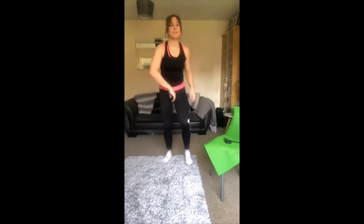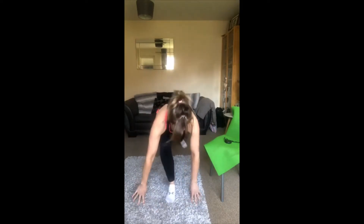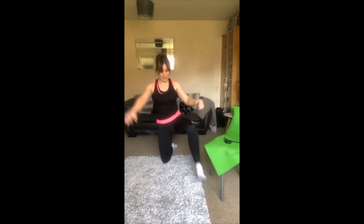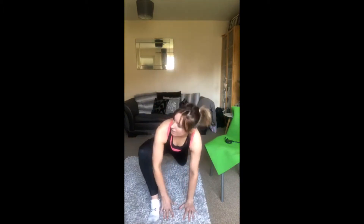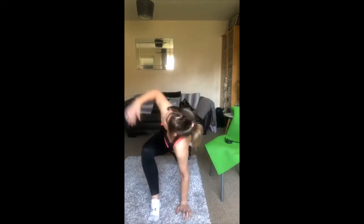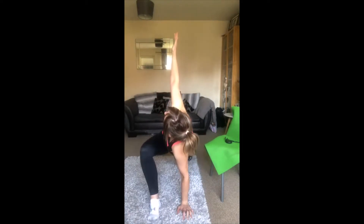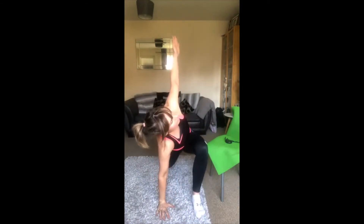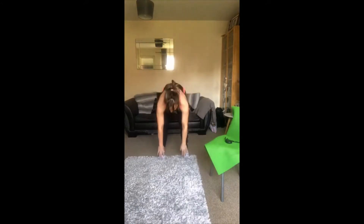We're going to go into some spider-mans. Hands on the floor, bring your foot to your hand and just hold that stretch. Switching legs, come to the other side. In that position just push the knee out to the side slightly — that'll work more into your hips. Two more, bring that hand inside your leg, pushing out. We're going to add a rotation to this one — bring your arm up. Switch legs, come to the other side and bring it round. Lovely, well done!